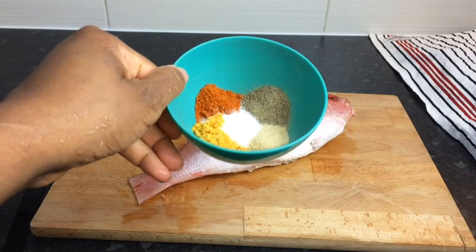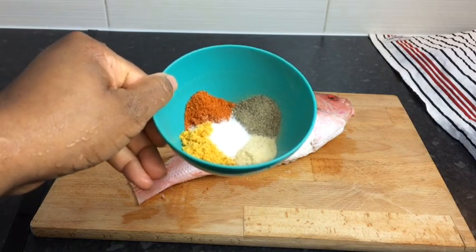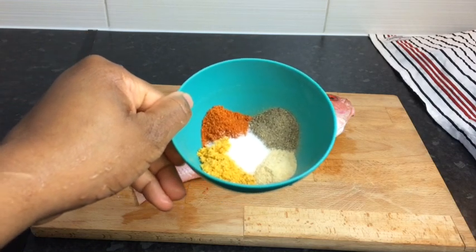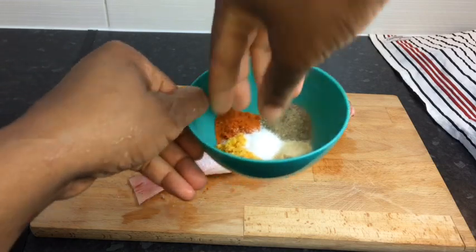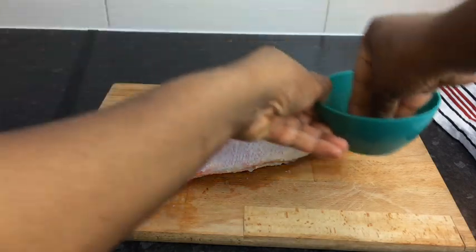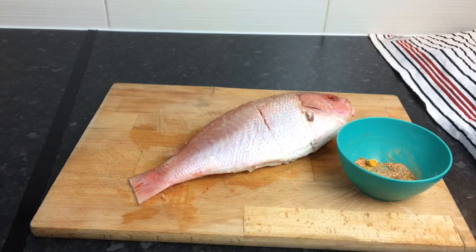So these are all of my seasonings that I'm gonna use to season my fish. So here I have one teaspoon of all-purpose seasoning, one teaspoon of black pepper, one teaspoon of garlic powder, one teaspoon of fish seasoning, and just a pinch of salt. Make sure you blend your seasoning just a bit.